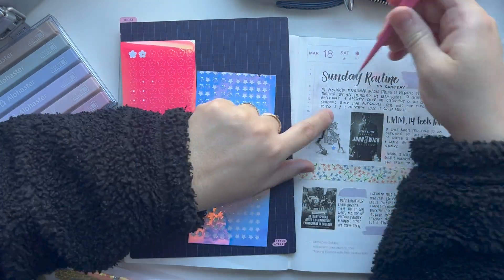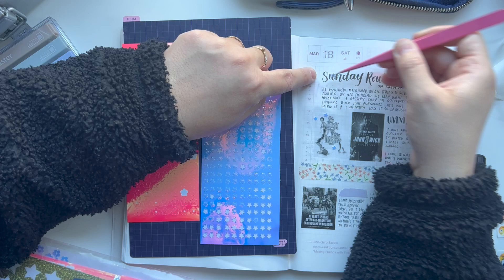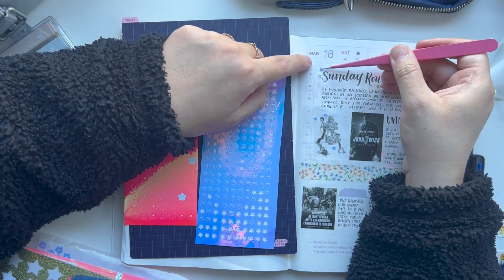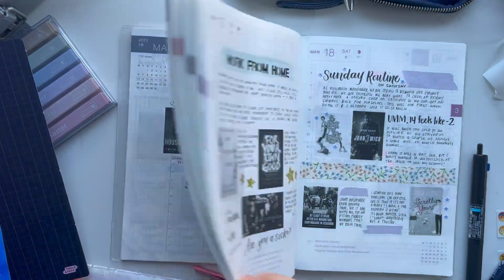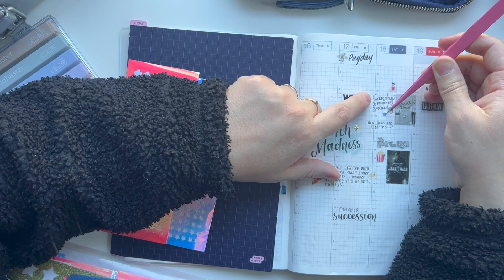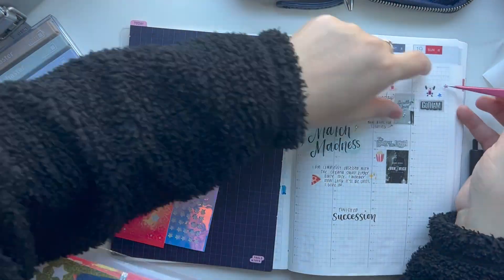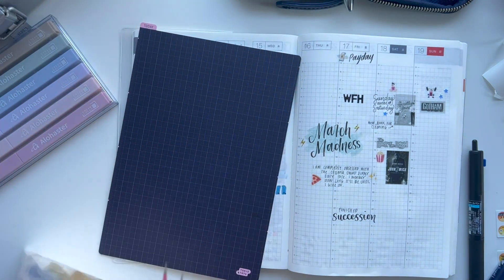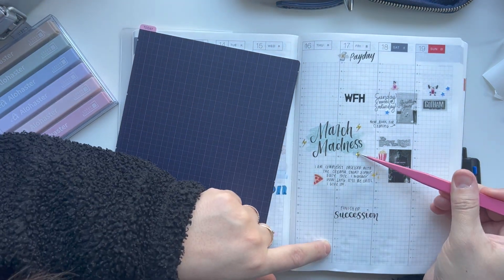I think one of my next videos is going to be me putting together that page at the end of the month. It's been so busy so I haven't been able to film as much as I wanted to — I just have to take a step back when life gets a little busy. But now I'm just adding some of those Cricut shape stickers that I use all the time.